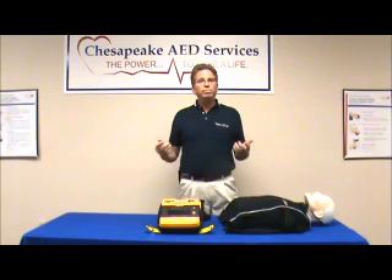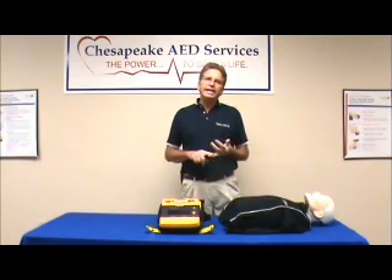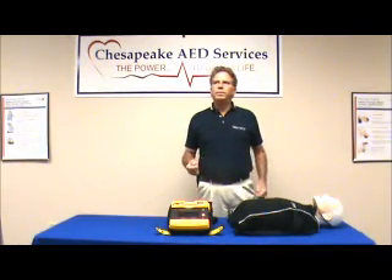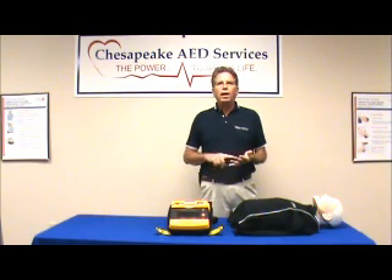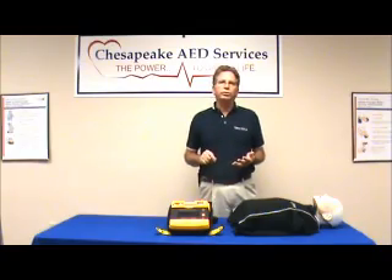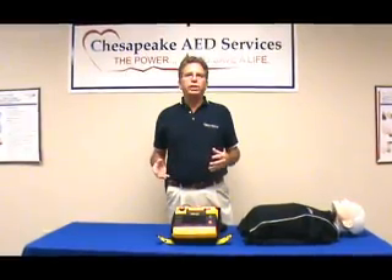It comes in two models: the graphical interface model and the ECG model. The graphical display model displays the voice prompts and illustrations on the screen, while the ECG display gives responders the ability to view the patient's actual ECG on the screen. Let's take a closer look at both models.